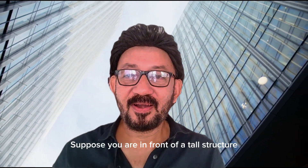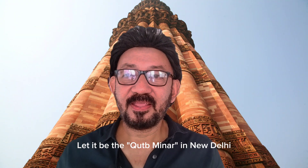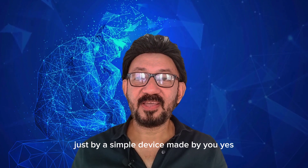Suppose you are in front of a tall structure — let it be the Qutb Minar in New Delhi. Do you know it is possible to measure the height of the Qutb Minar just by a simple device made by you?